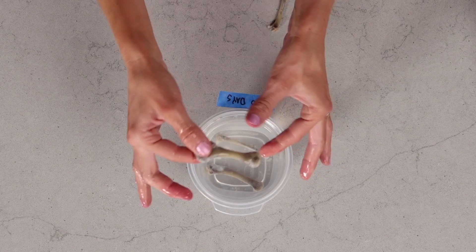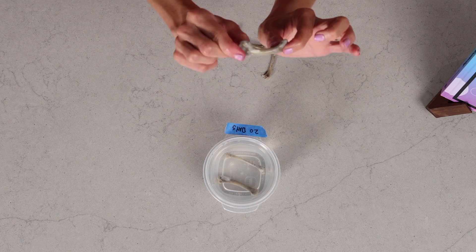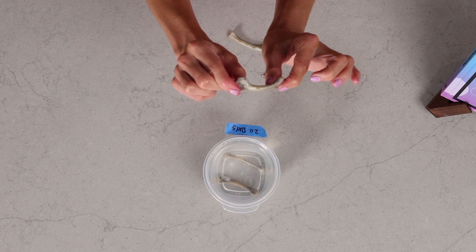So this is what a larger bone will look like. A larger bone will take a little bit longer, and it won't be as rubbery as those skinnier ones, but watch this — it's still quite flexible.